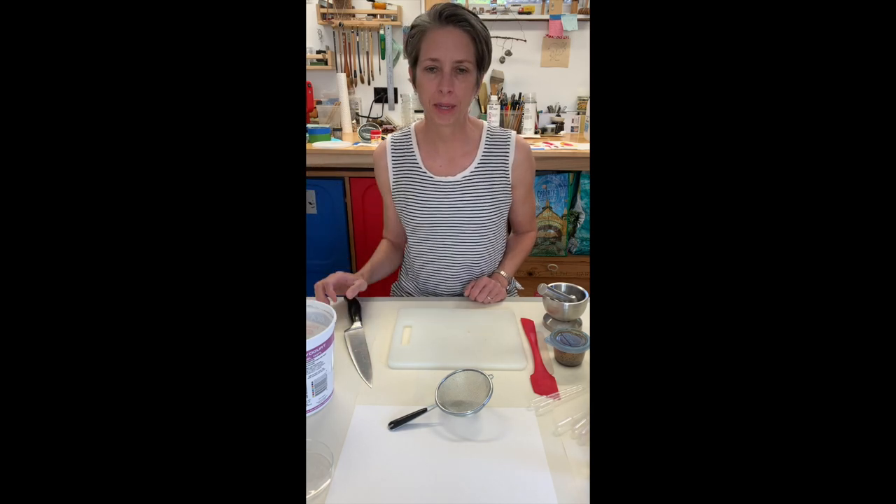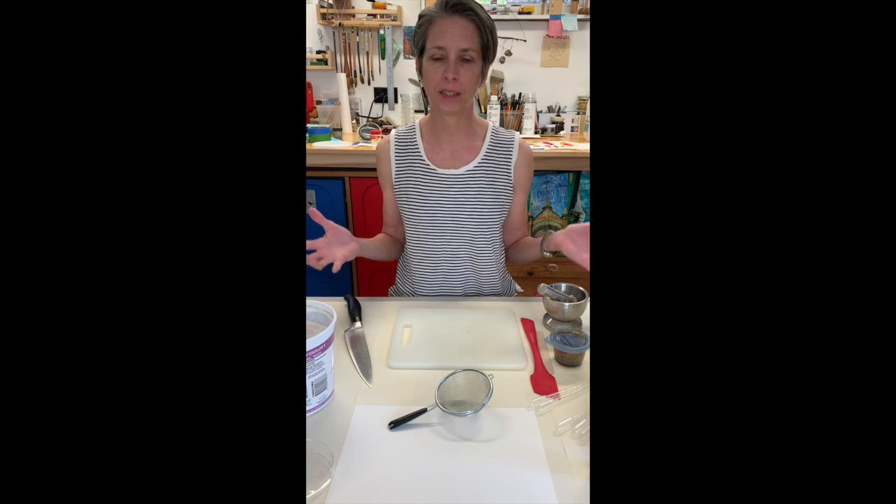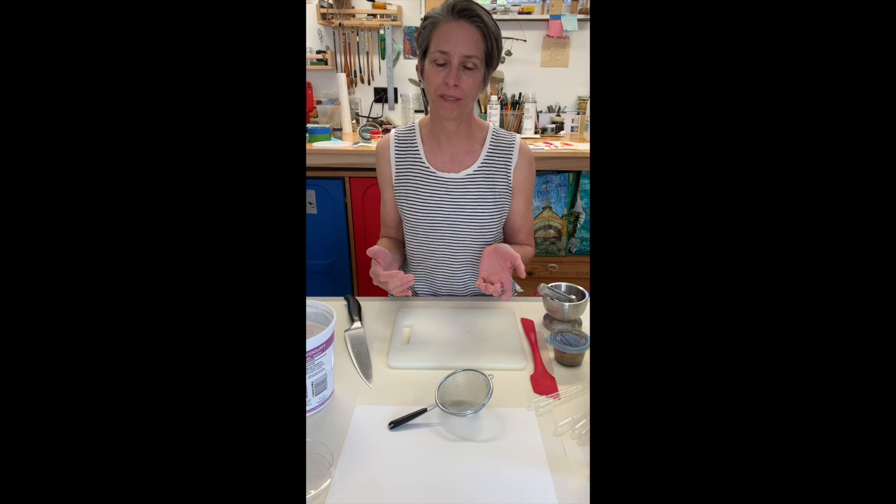Hi there, my name is Amy Hibbs and I'm going to demonstrate for you today how to make paint or simple ink out of plants that you probably have in your garden.